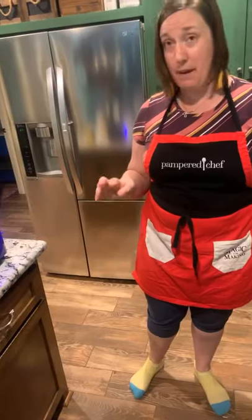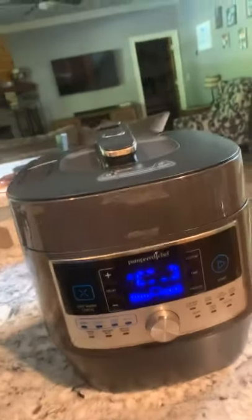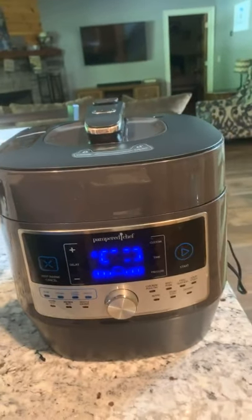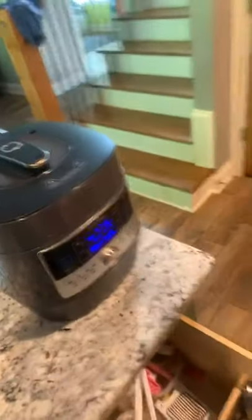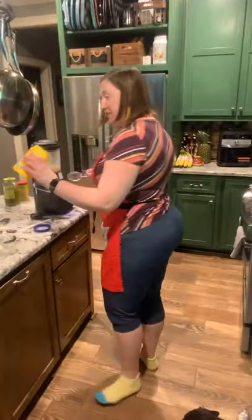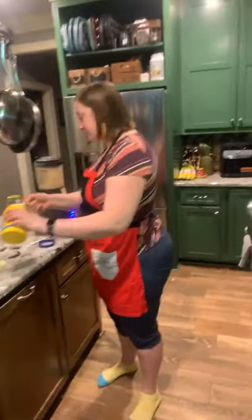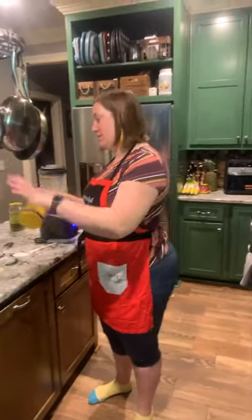We've got the nacho sauce going, I've got this going — we're going to let this cook some before I add my peppers and onions. The Quick Cooker is working on coming to pressure — Isaac, won't you show them the Quick Cooker and how it's coming to pressure? Do we get anybody commenting and saying hello? One person said Happy Easter. Well, Happy Easter Lisa Sullivan! You can tell them Happy Easter — you don't have to be all teenager-y.